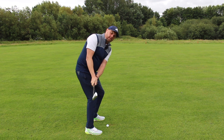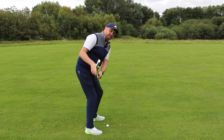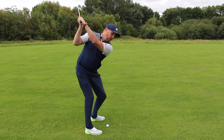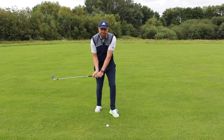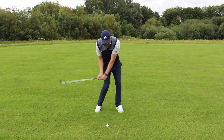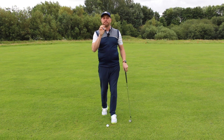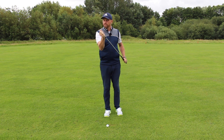In the backswing, instead of letting the club feel like it rotates open, we're going to keep the club looking more down towards the golf ball. That leading edge of the club is going to be more similar to my spine angle. We get back to the top and feel that it's still in that nice strong position — and from there you can allow your weight to shift. It's amazing how many golfers do that weight shift much better and get that shaft lean when they control the club face correctly.